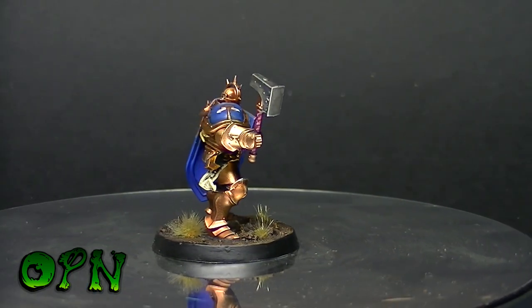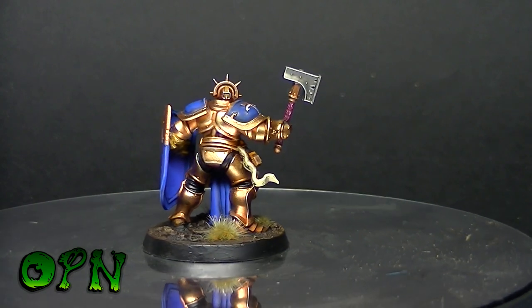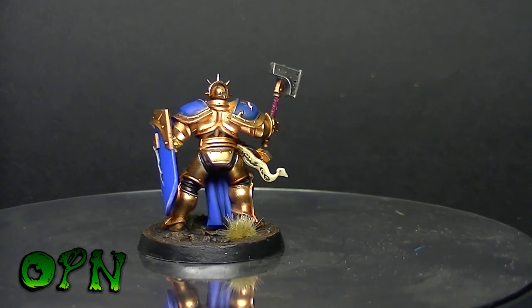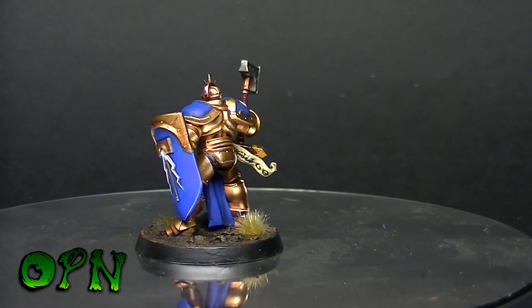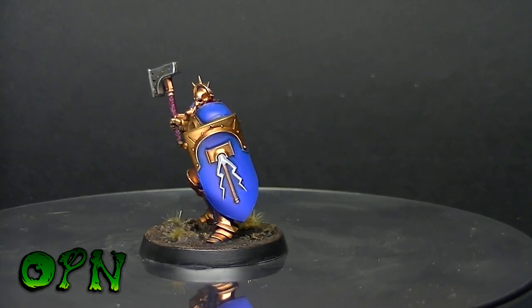Hi guys, today we'll be painting a Stormcast Liberator. This miniature was free with issue 75 of White Dwarf magazine. I highly recommend picking it up guys — I think it only cost me £2.40, which is a bargain considering you get a really nice miniature with it as well.